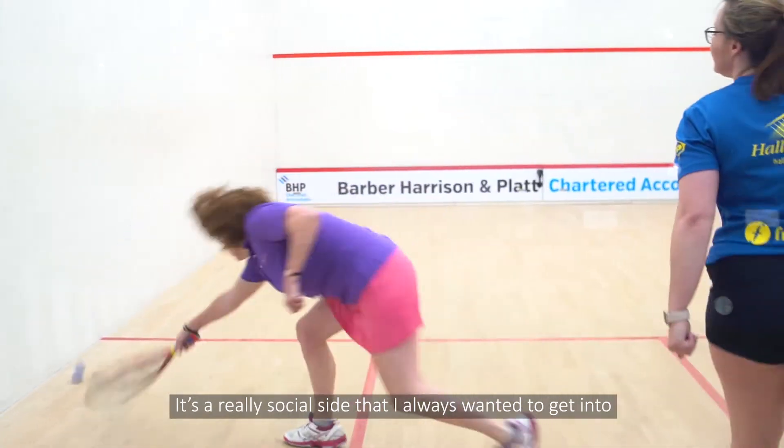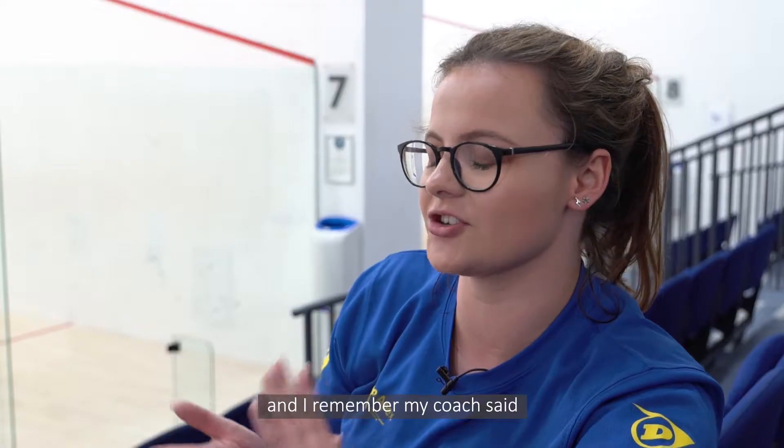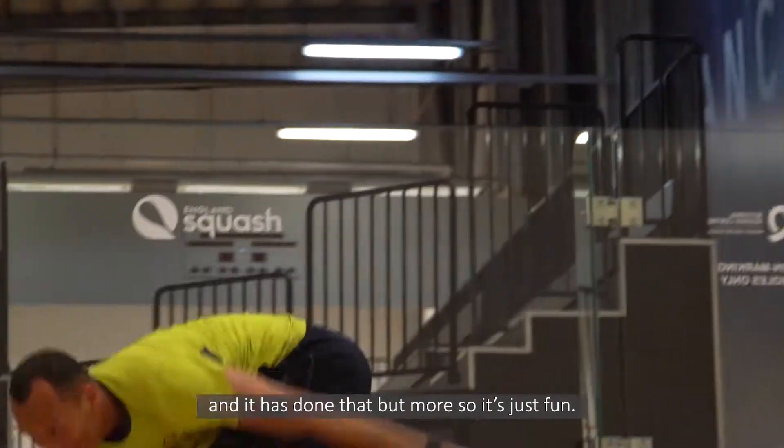It's a really social side that I always wanted to get into, and I remember my coach said you should play — it'll really help your squash. And it has done that, but more so it's just fun.